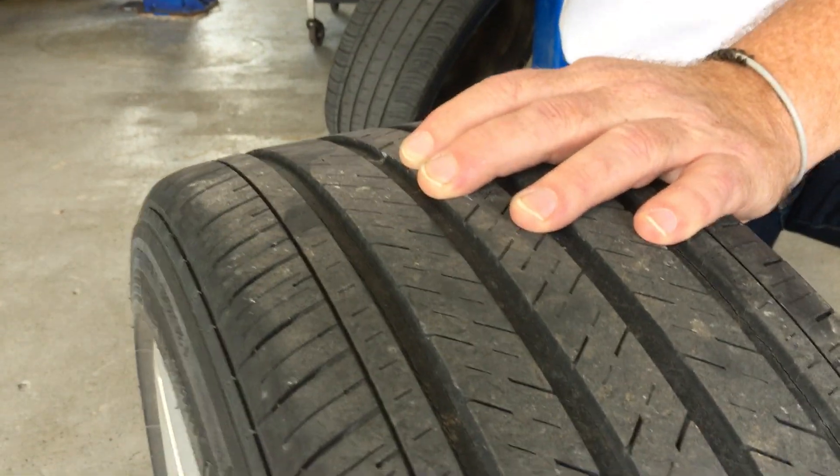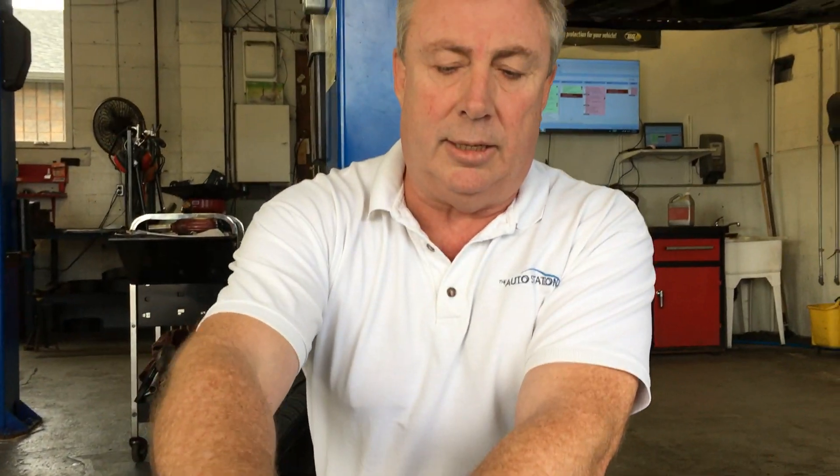One of the things we do for back-to-school safety is we get a good look at the tires. First thing: tire pressure — it's always the most important thing to check. Second is the tire tread depth. If you want a simple check on your pressure, come on in and see us. We'll be happy to do it for you.